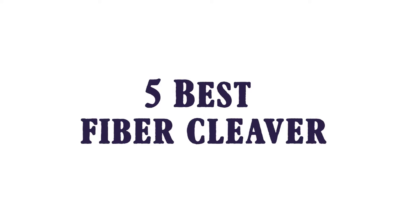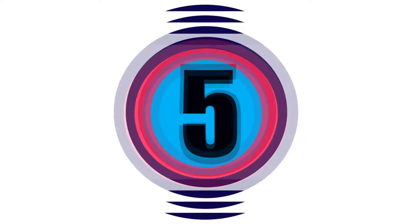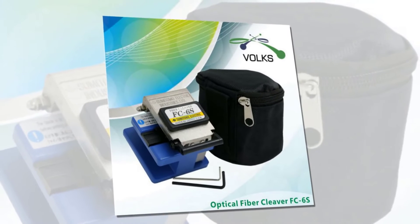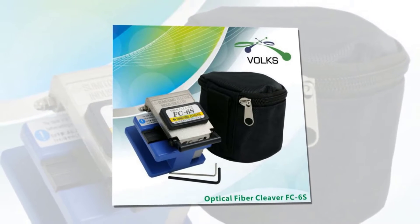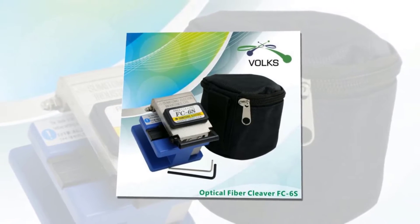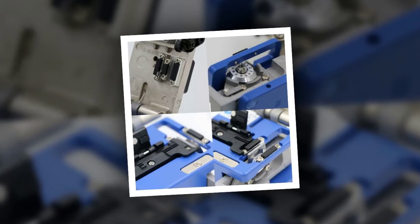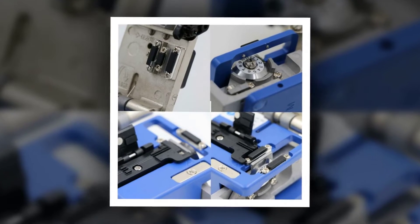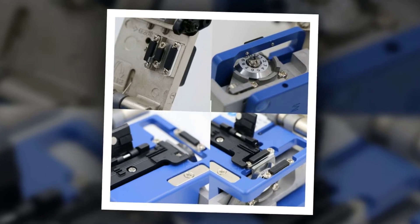Here is product number five: the Voxtec FC6S fiber cleaver — a high-precision fiber cleaver with bag. The FC6S is a light and reliable cleaver for the construction of optical networks, designed for excellent portability. The FC6S is ideal for FTTX applications. The 12-position blade can proceed through